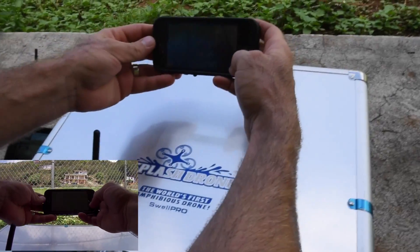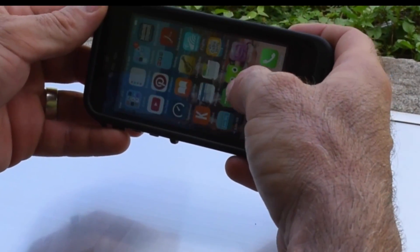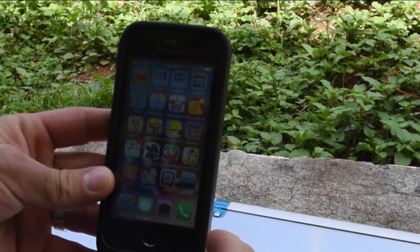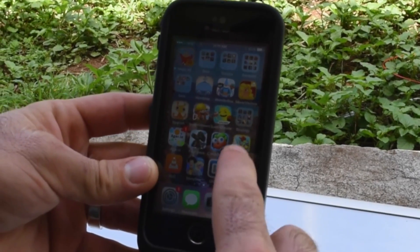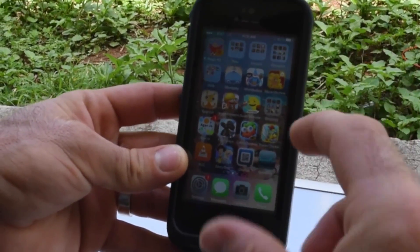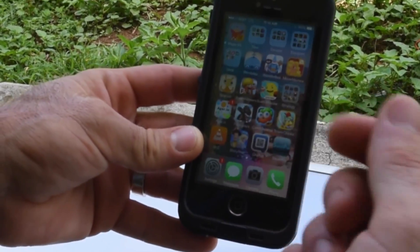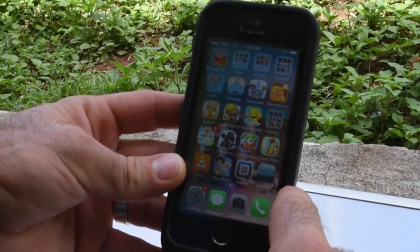If you have an iPhone or Apple product, I wasn't able to just find the app on the Apple Store. But on the Swell Pro website — I'll put a link — you can get a QR code. I used an app called QRafter to scan that barcode and got the Swell Pro app through that.